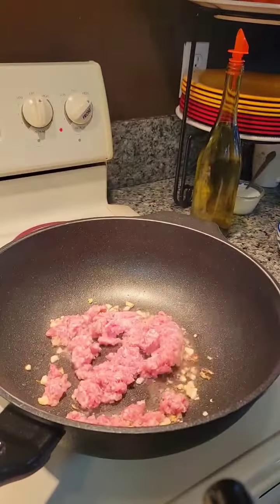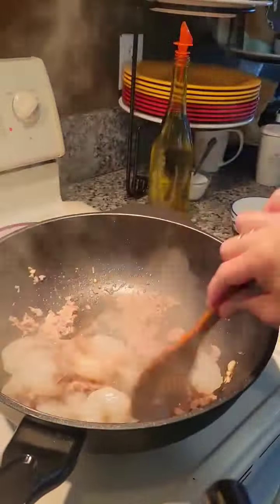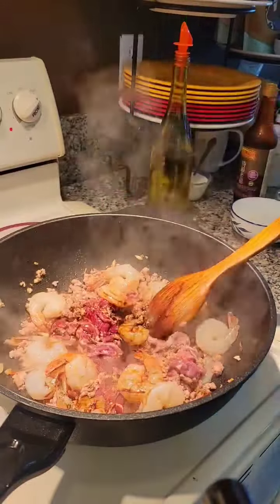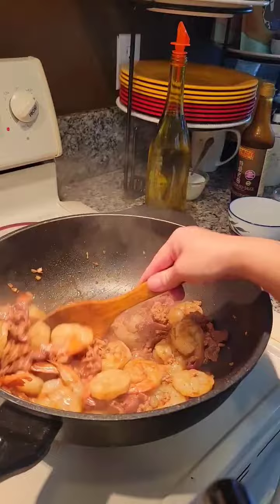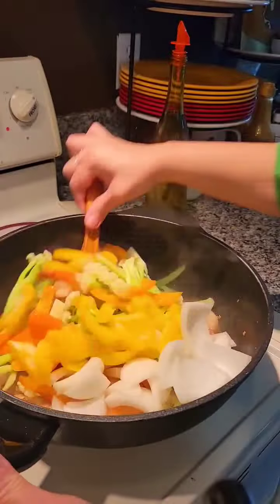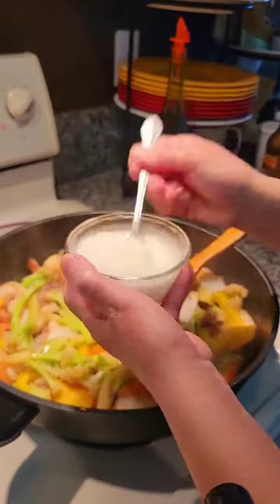Saute some garlic, add some ground pork, shrimp, beef, chicken bouillon, black pepper, white pepper, dark soy sauce, light soy sauce, golden mountain seasoning sauce, add some water, add the vegetables, and add some cornstarch to thicken the sauce.